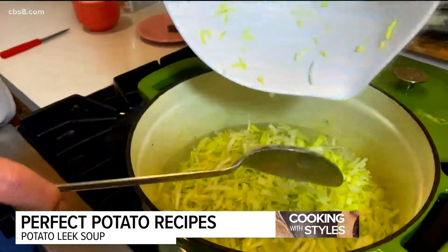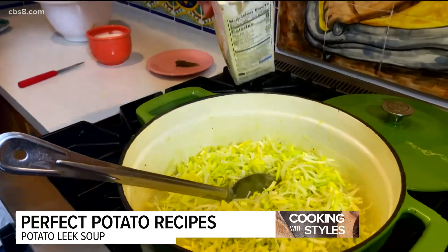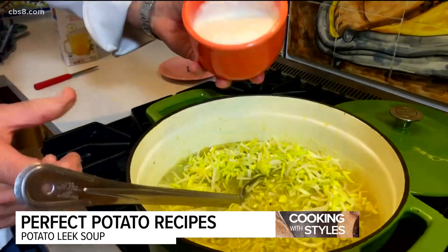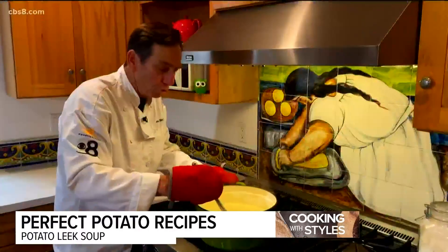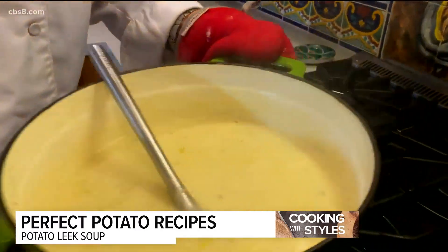We're going to add the rest of our chicken broth and some cream, and bring this to a simmer again and let it cook for another half hour. Beautiful chicken broth and then the heavy cream — in it goes. We'll bring this to a boil again and let it simmer. The soup's been simmering about 45 minutes to an hour. It's thickened up nicely. Let's serve it up.